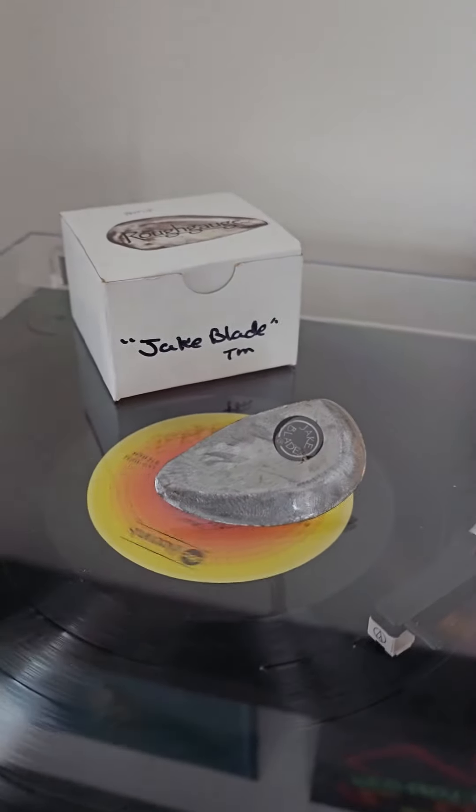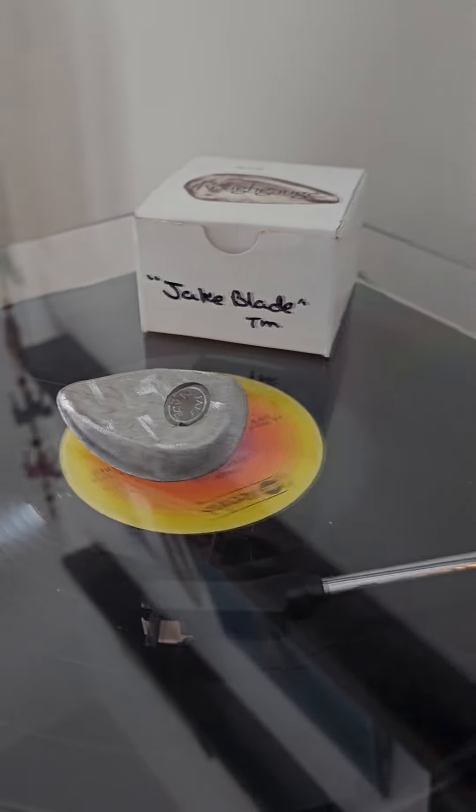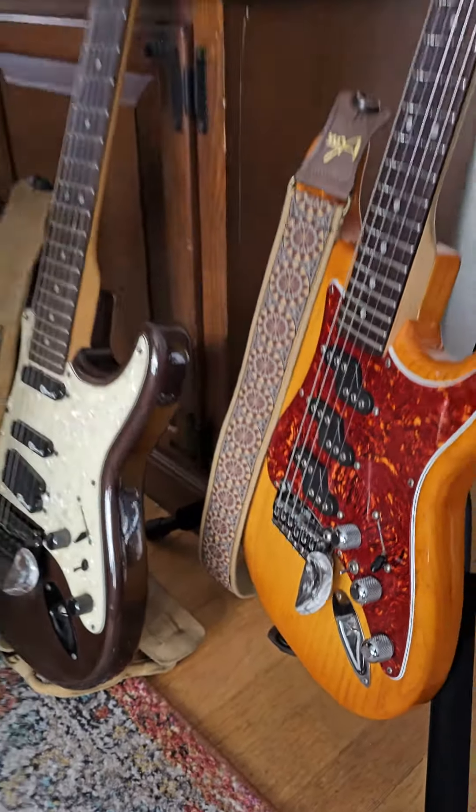The touch of this blade is so much smoother than using a traditional whammy bar. Once you get used to flicking your hand back there, you'll see how great this thing really is. Another great advantage to using a Jake Blade is you don't have to do anything to get that bar out of the way of your knobs or your five-way selectors.